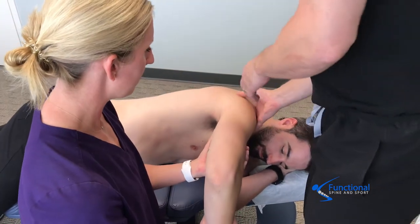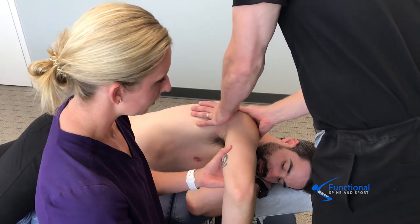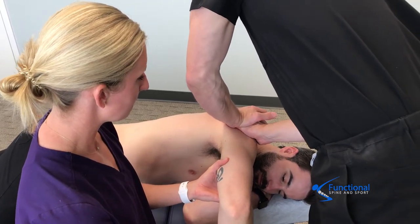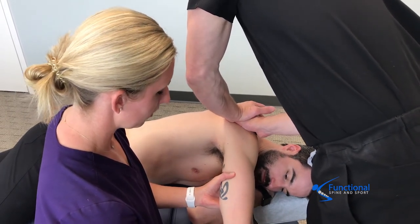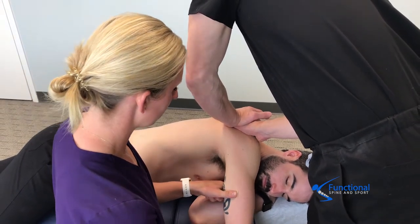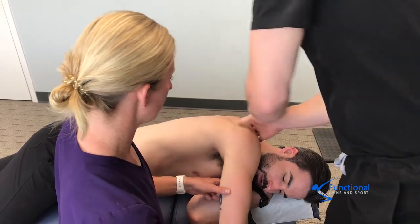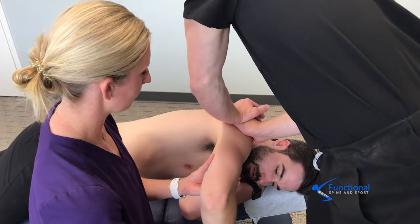The assistant is here to obviously help assist the movement and to make this more efficient and better treatment, targeting the worst adhesion in the infraspinatus. We gradually break the adhesion down with each pass, and that makes the shoulder more flexible and stronger, and ultimately less painful and healthier.